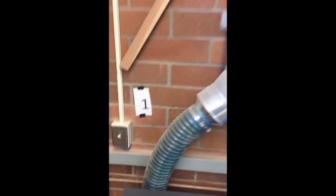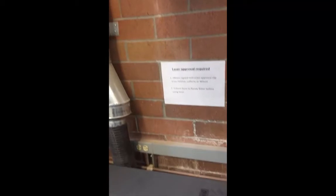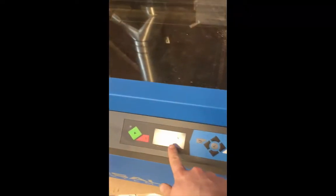First thing to do to turn on the laser cutter is turn on this switch. This is a vent that sucks all the fumes out. Come down here, way deep down if you find the power cord. Right in front of the power cord is an on switch. It's on.